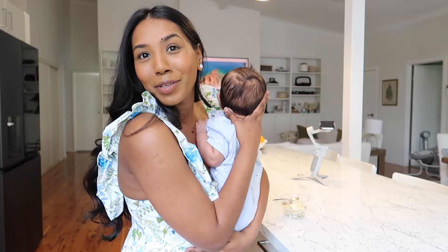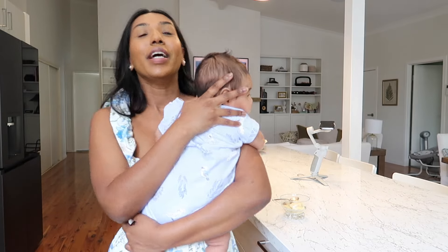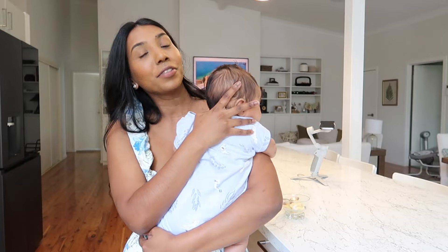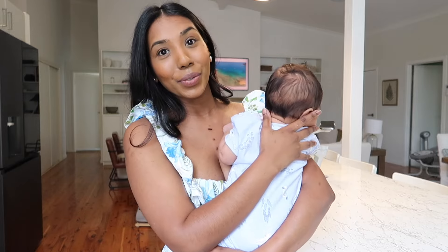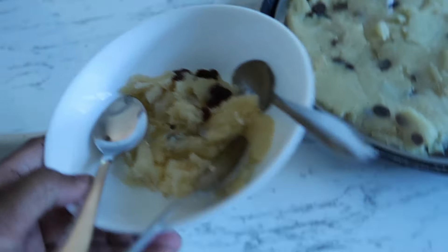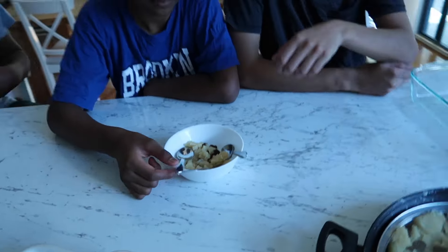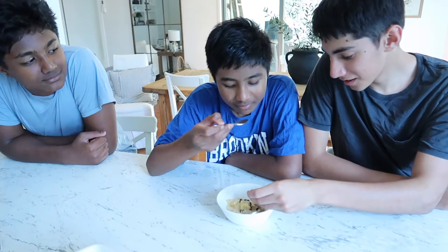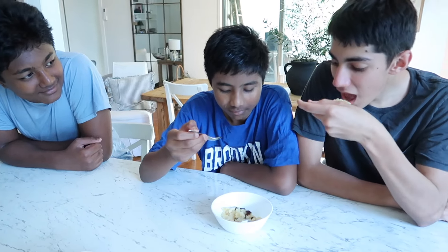I hope you like this video and you have a good Diwali with your friends and family. Look after your pets — I know they don't like fireworks. We're gonna enjoy our halwa. When the boys are home from school, I'm gonna film them trying it to see what they think. You guys are gonna try a bite of the halwa — you don't have to have the raisins — and tell me your honest opinions. It's the first time I've made it. It's an Indian dessert.